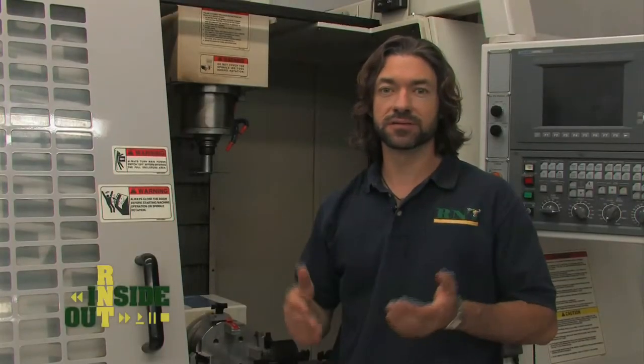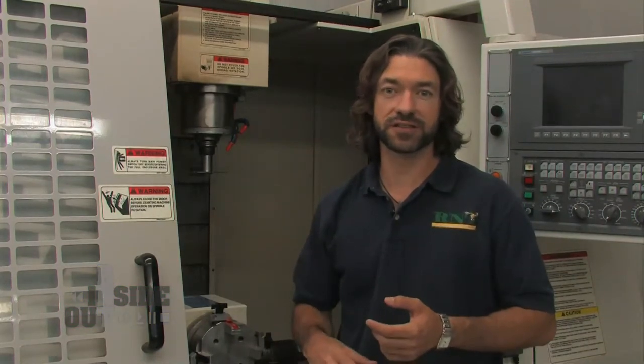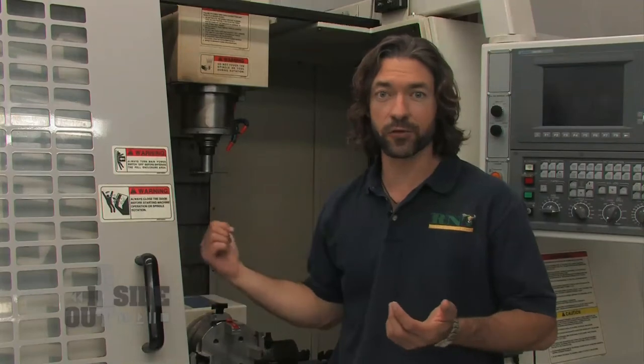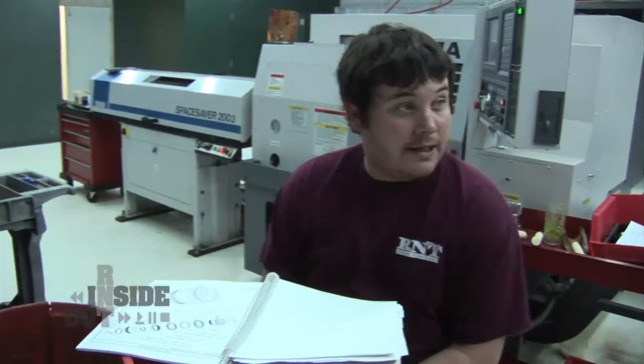You know, it never fails — when you get going good, something always happens. We've been rolling awesome on production this year, and now all of a sudden our mill rotary table quit working. So we got Cade and Rusty working on it. There's bearings all the way through that thing.